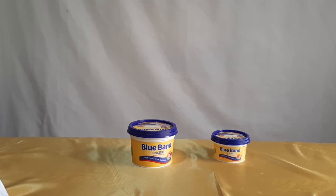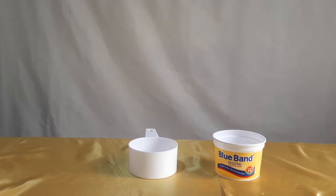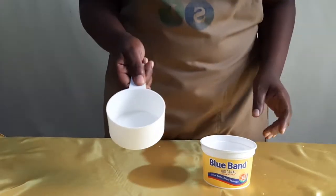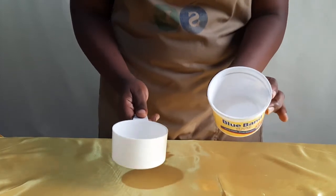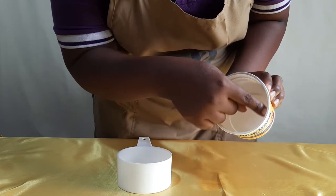If you don't have a set of cups, that's okay — watch this video and see how I measure using Blue Band tins. One cup is equal to one 250-gram Blue Band tin, filled exactly to the inner rim.